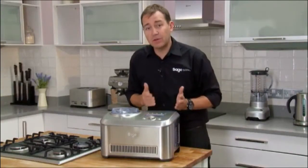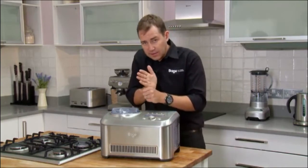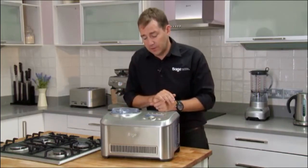We've got a keep cool feature. So once it's ready, every three minutes that paddle turns again and understands if the ice cream's got a little bit softer, and the compressor kicks back in again and gets it back to where you chose it to be in the first place.